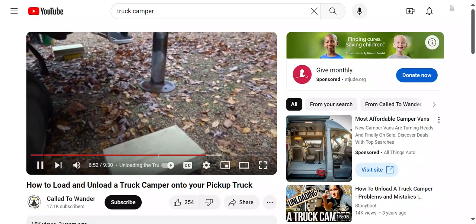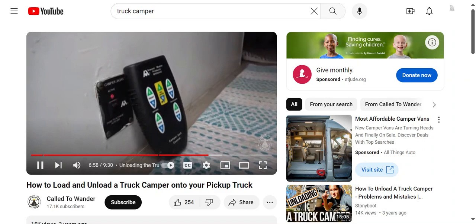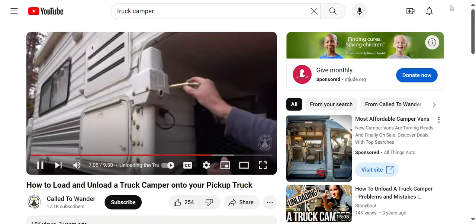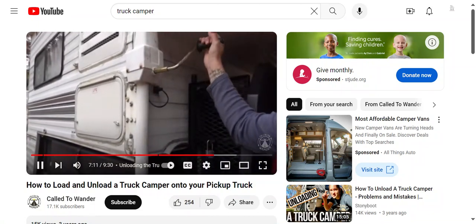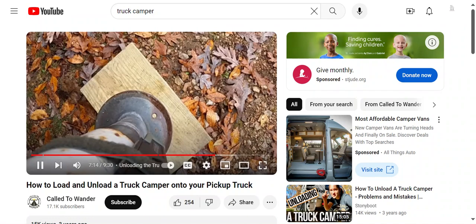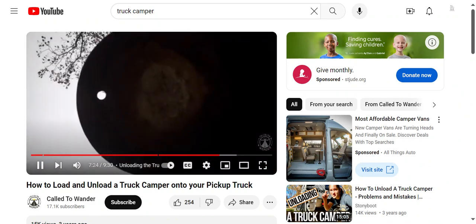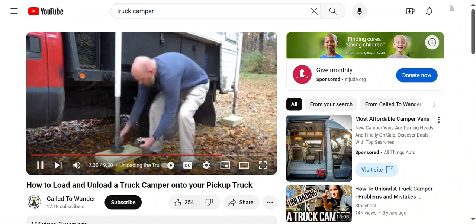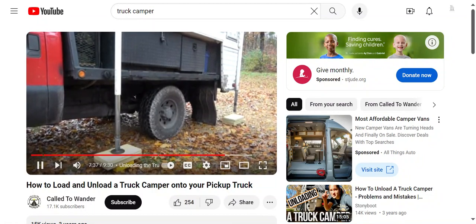Next, lower the jacks. We have electric jacks with a remote and manual backup. If you don't have electric jacks, you'll use a handle to crank them manually — and if so, you may want to invest in a drill adapter to speed up the process. Note that as you're lowering the jacks, the motors may move at differing speeds so the jacks may reach the ground at different times. Monitor closely and adjust as necessary to ensure all jacks hit the ground or the board before raising the camper. Make sure all jacks are solidly placed before lifting the camper off the truck.